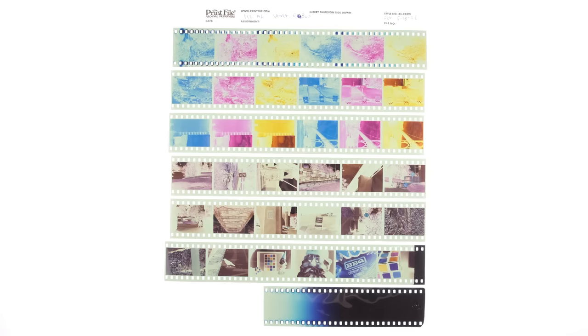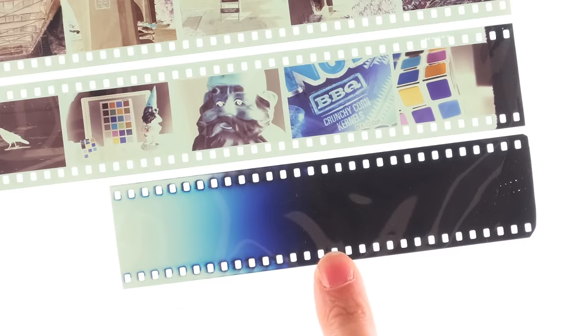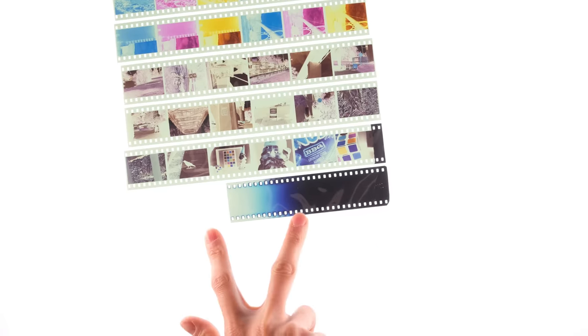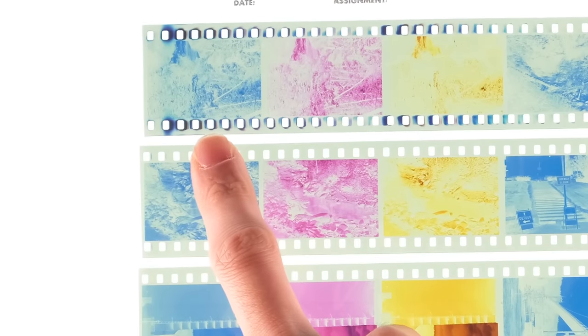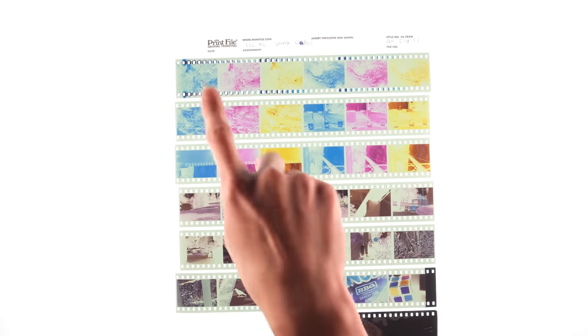One last thing I'd like to mention is this film is prone to light piping. It's hard to see, but the film was actually pulled out to about right here, meaning everything right here was exposed to light and everything before that was still in the can, but you can see where the light actually piped through and leaked through the sprocket holes. You can minimize this by not loading the film out in broad daylight like I did, but this is about as bad as I've seen it.